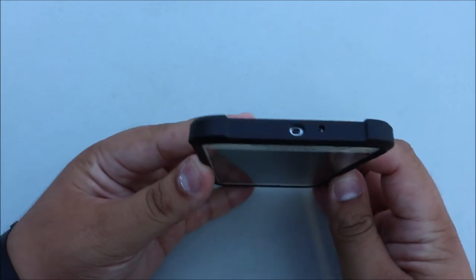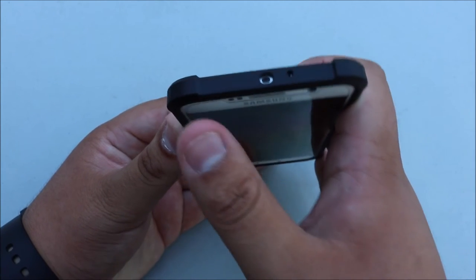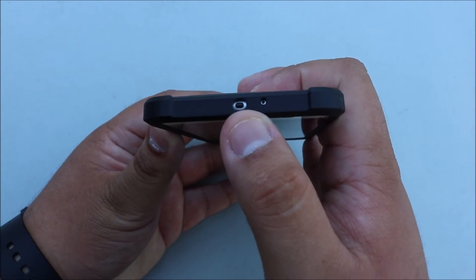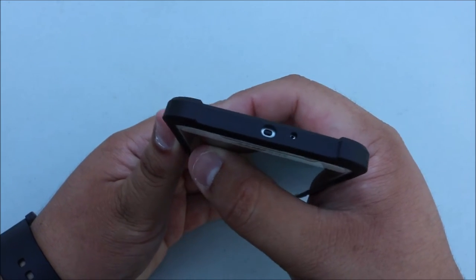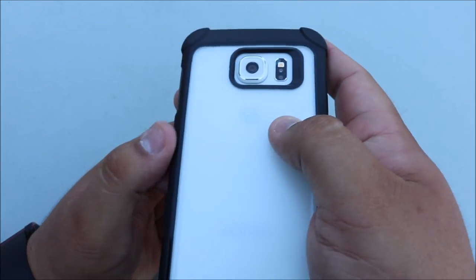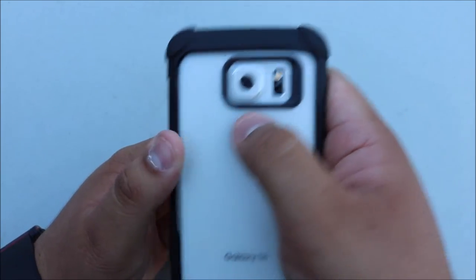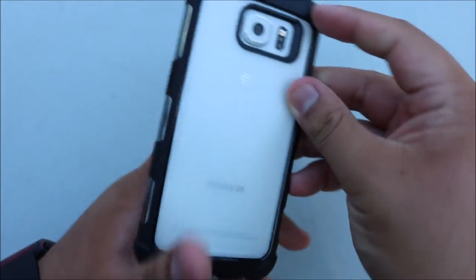On the top you have your cutout for your IR blaster and your other microphone — a very nice, decent-sized cutout so you're not going to have any interference when trying to use your remote for your TV or anything like that. On the back there's a really nice cutout for your camera, heart rate sensor, and flash.